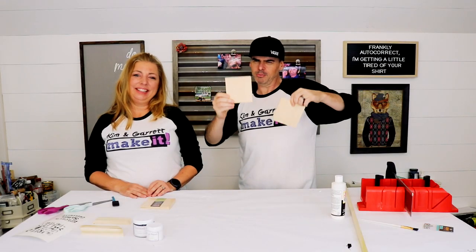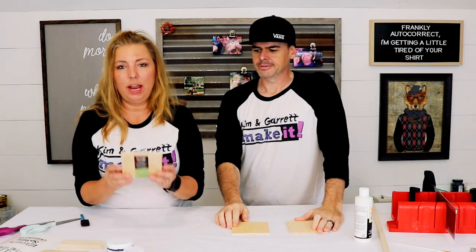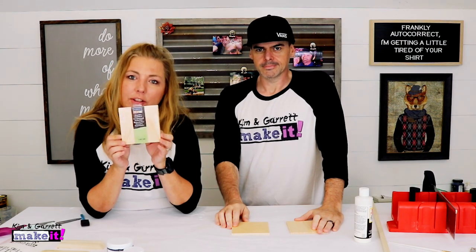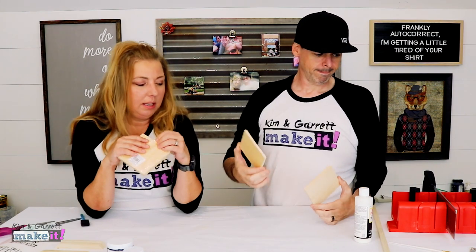Step one. We're gonna paint our little boards. We picked up these little craft wood squares — they are four and a half by four and a half inches. We got these at Hobby Lobby but I think all the craft stores have them, and we're gonna start by painting them.